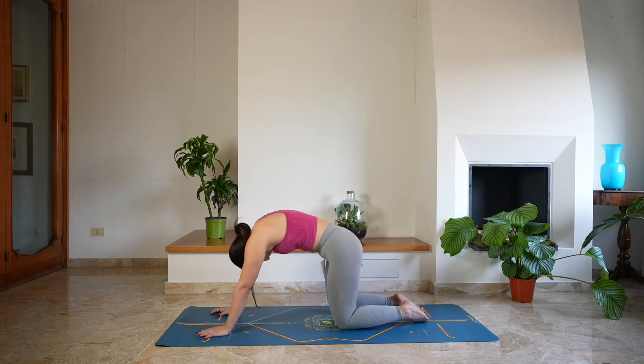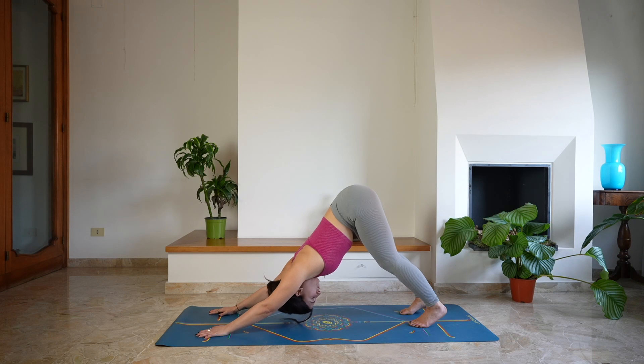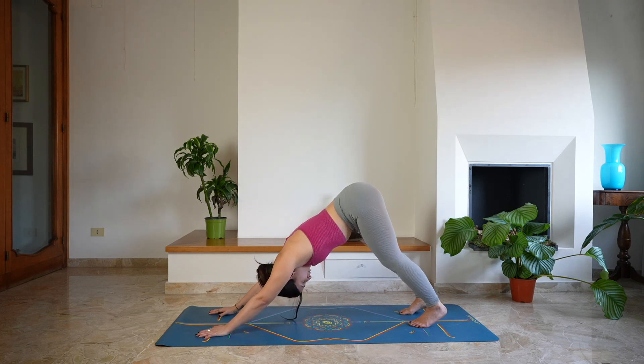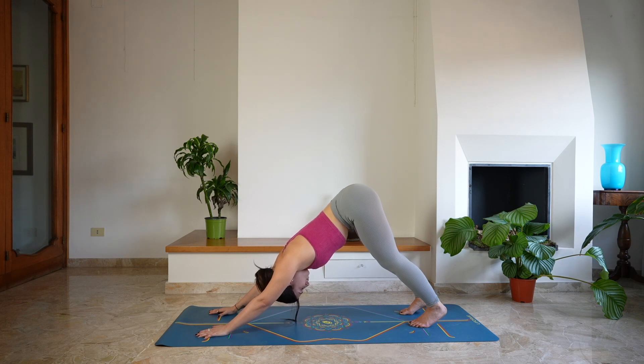Let's do it one last time, coming back into a tabletop position. Then tuck your toes, lift the knees, hips up and back — down dog. Taking a moment here to settle into the space, deep breath in through the nose and a deep sigh out through the mouth. Feel free to bend the knees, making sure your back is extended and you're really grounding here into the space.